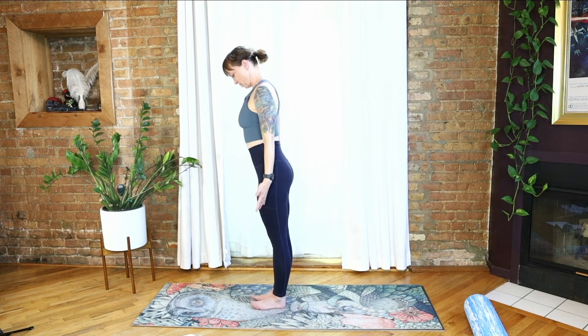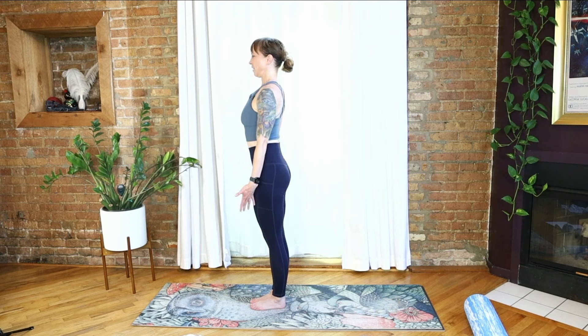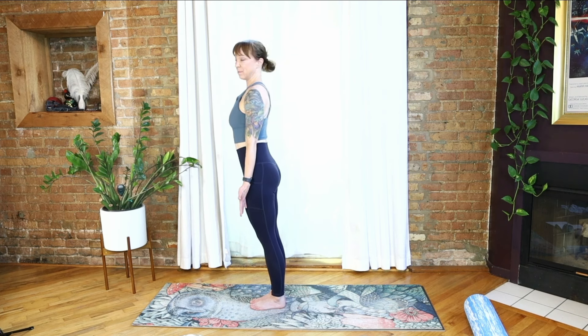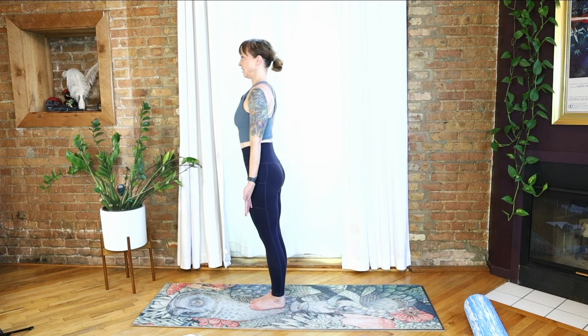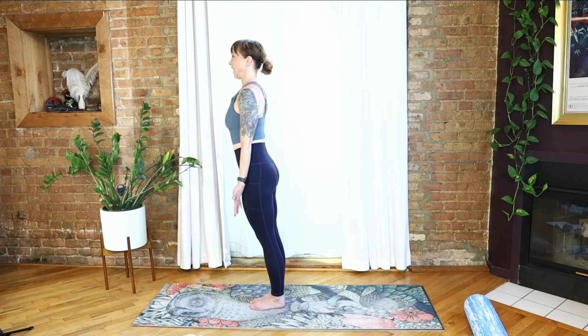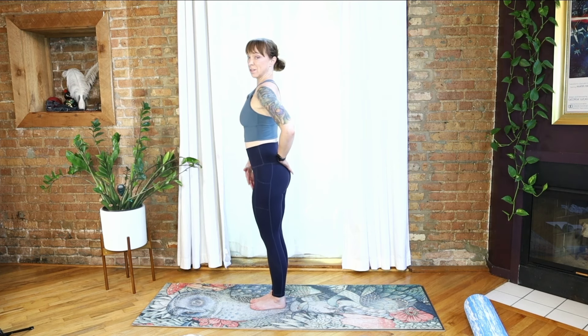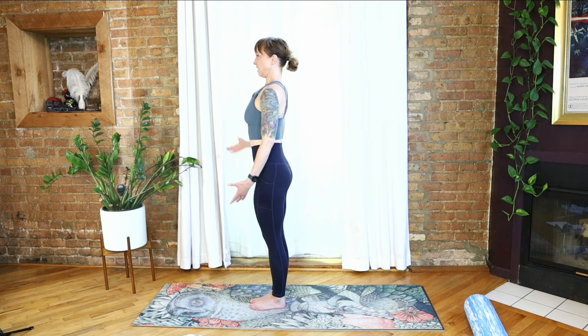We're going to stand for a moment with feet together, palms forward, shoulders anchored onto your back. Look straight ahead and memorize your spot — get a nice alignment, noticing the weight of the feet. Shift the weight forward into the toes, lean the weight back into the heels. Do that two or three more times and see if you can land in a space that's pretty evenly distributed between front and back. Soften the knees, neutral pelvis, ribs stacked over everything else. Lengthen the crown of the head up toward the sky.